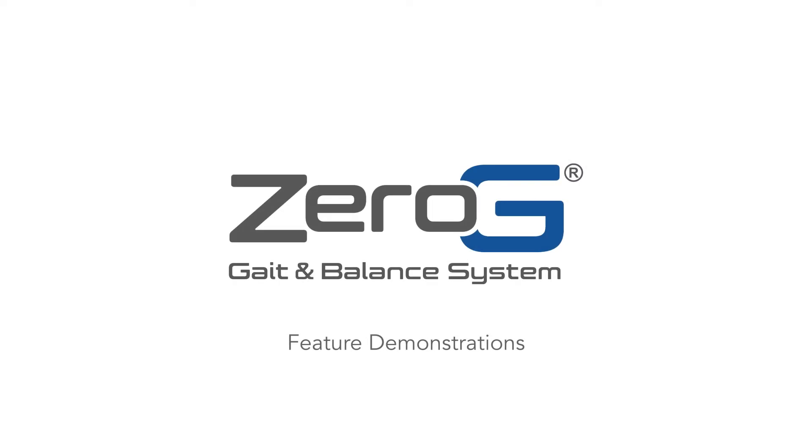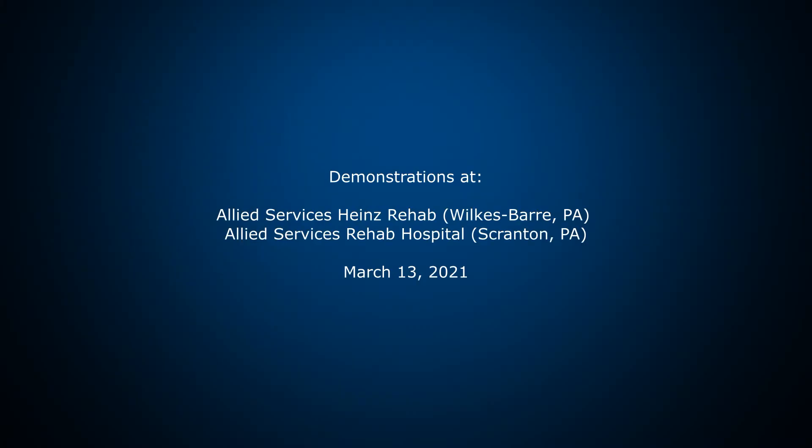Zero-G Gait and Balance System – Feature Demonstrations. These demonstrations were at Allied Services Hines Rehab in Wilkes-Barre, Pennsylvania and Allied Services Rehab Hospital in Scranton on March 13, 2021.